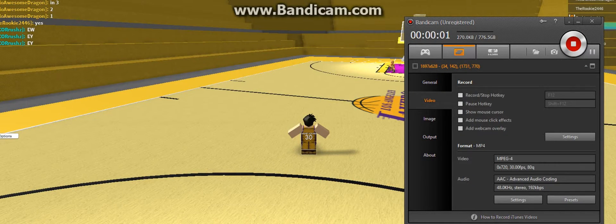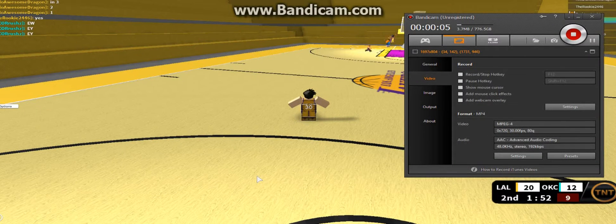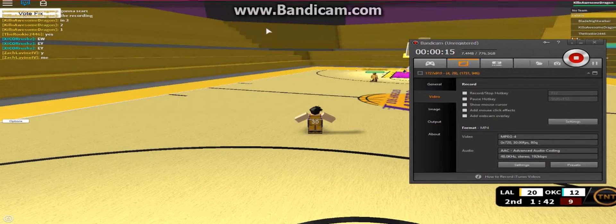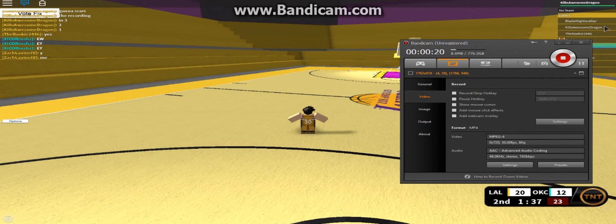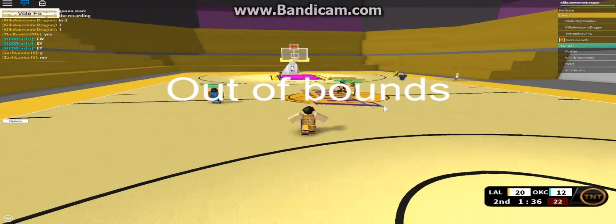Welcome back guys, and today I'm going to show you a video of how to shoot V-Pointers in NBA shoes. Now, with that being said, I never wait — never quit. When you're determined, you can probably make it. Anyway, let's get started.